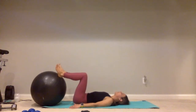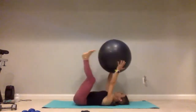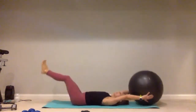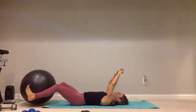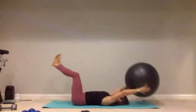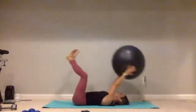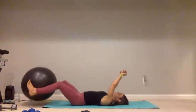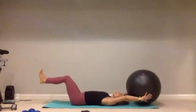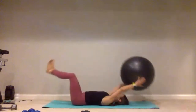We just have those five ball passes — so make them good ones. Place that ball between your legs, draw that belly button down into the mat — give me one, two, three, four, last one, and five. Nice job.